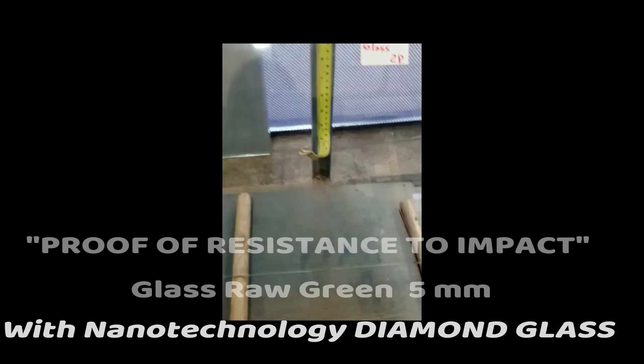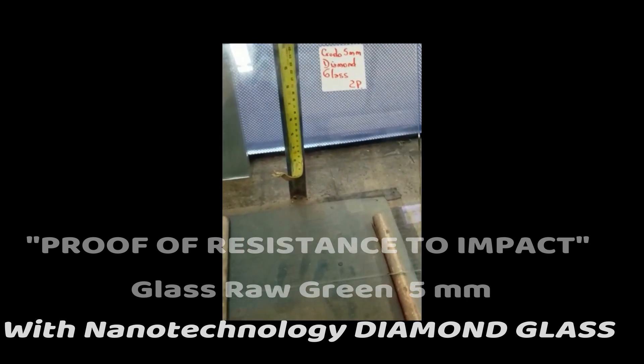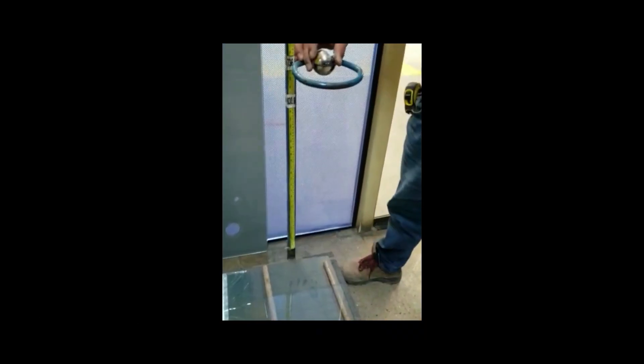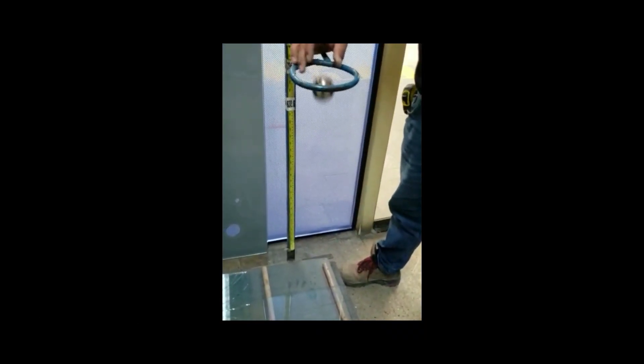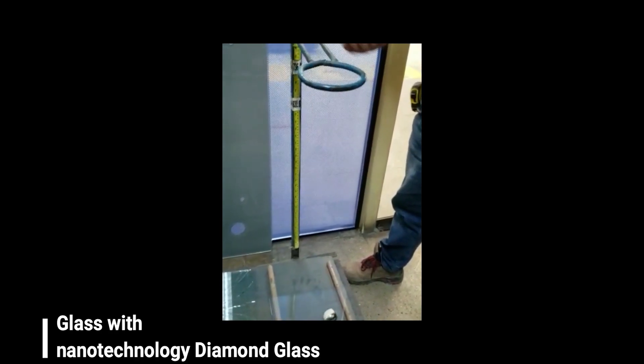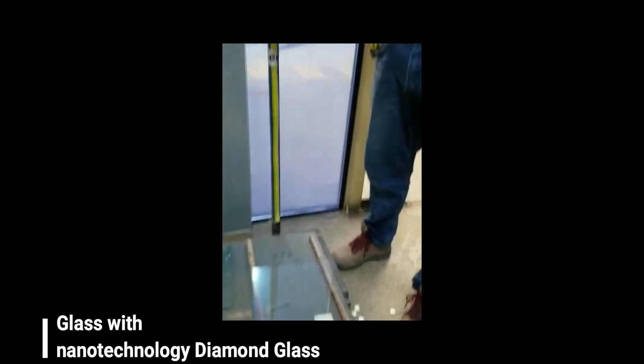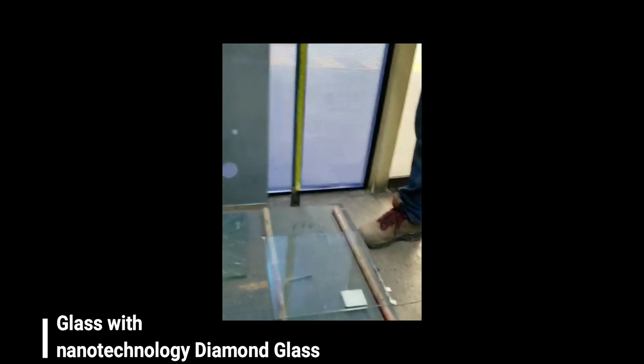The following test is on a 5mm raw green glass with nanotechnology diamond glass. This resistant glass passes one impact test and then a second impact test.